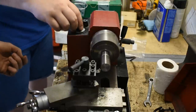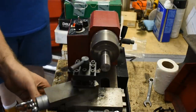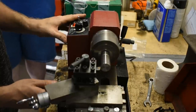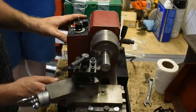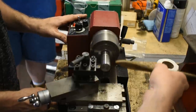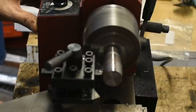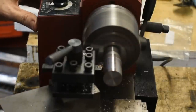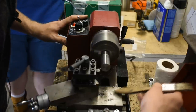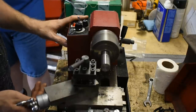Turn the speed up, then feed in ten — so that's twenty thousandths all together. You can feel the difference now, there's more resistance to it, but we're getting a nice result — you can see it getting shinier and shinier as we go. We're getting a lot of spiral chunks coming out so we're really starting to cut metal. I'm going to go in another ten.